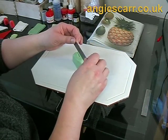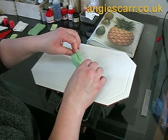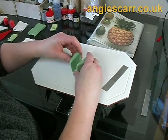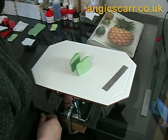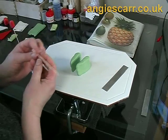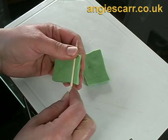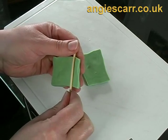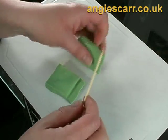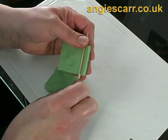Cut this triangular shape in half down the length of it, then separate the two halves. Using a cocktail stick or a kebab stick, make a valley in each half towards the point. These should line up later, so try and make them at the same point on each one.